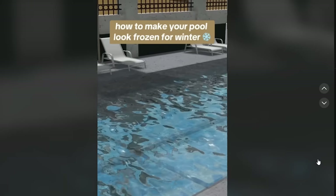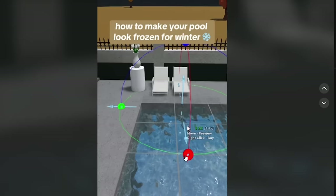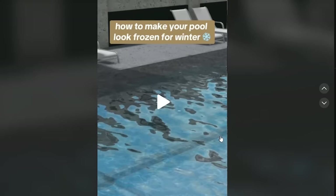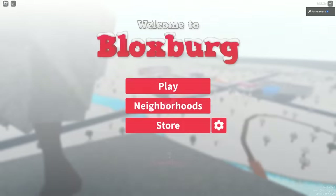First, we have how to make your pool look frozen for winter, because obviously when it is cold outside you cannot go swimming. It looks like all they're doing is just putting a basic shape with a texture over their pool, and it makes the pool look frozen. I actually have a final exam I'm supposed to be taking right now, but Bloxburg comes first. Please don't follow my example.